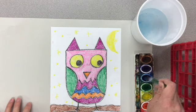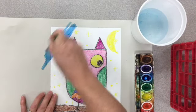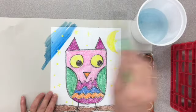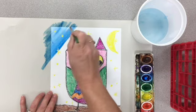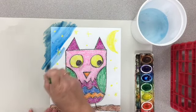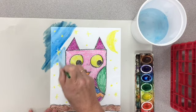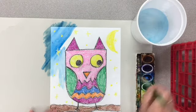Add some water to your color to get started, and then I'm just going to paint right over all of my stars. They'll show up nicely because I colored them nice and dark. I want to make sure I get all the way to the edges and corners, and fill it in so there are no white spaces left.